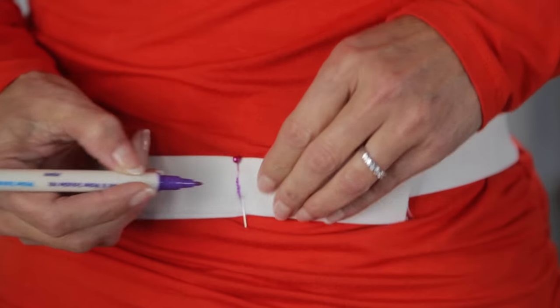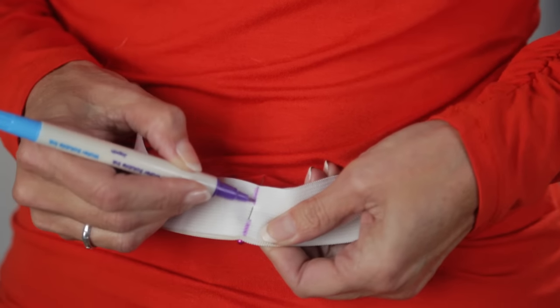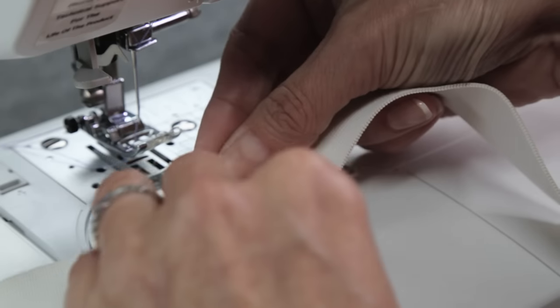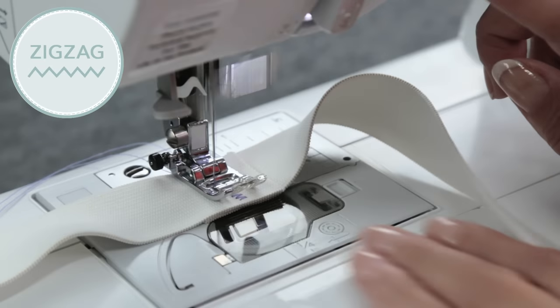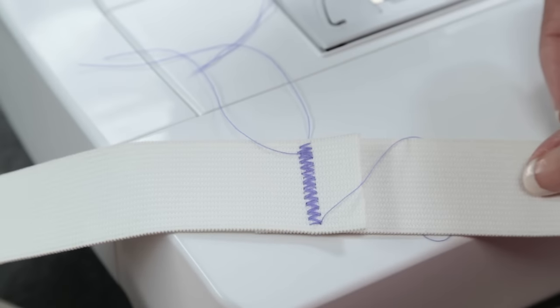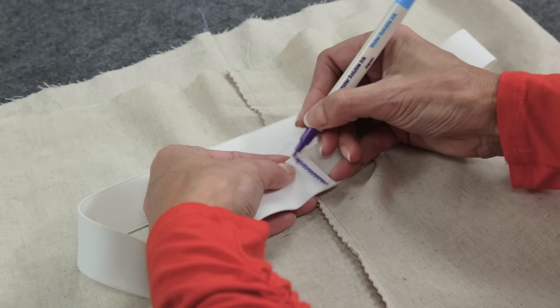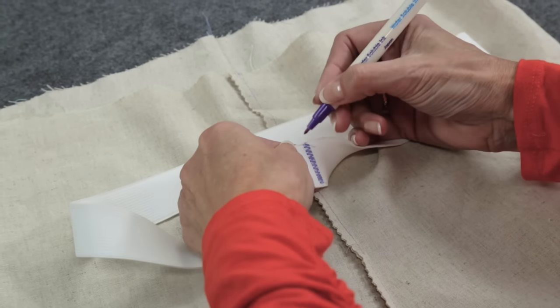Mark where the elastic meets. Cross the elastic pieces, lining up the markings, and zigzag stitch back and forth. Trim off the excess elastic. Now with a fabric pin, make marks on the elastic at center back and center front.